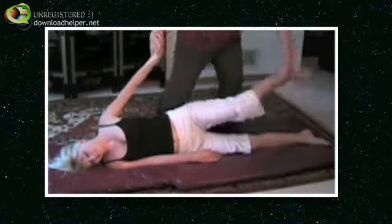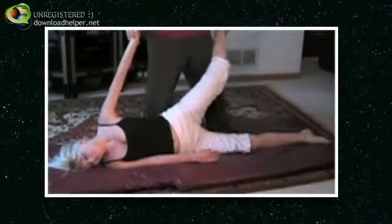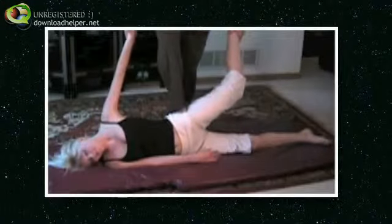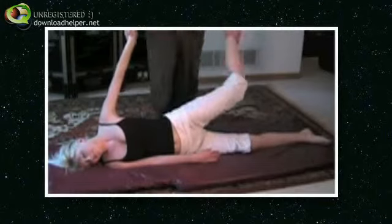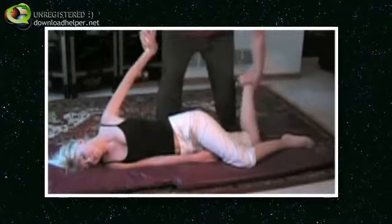And you can also work the top leg — you can alternate them back and forth. If you need to, you can place your foot, alternating them this way too, or you can take the bottom leg and do the same thing.